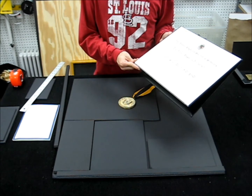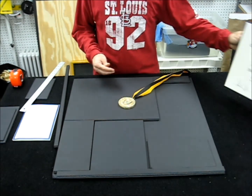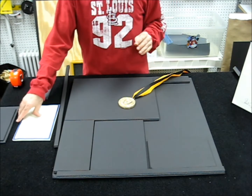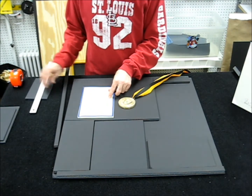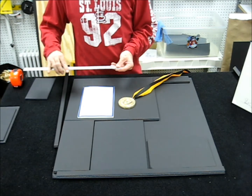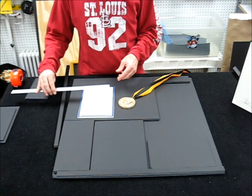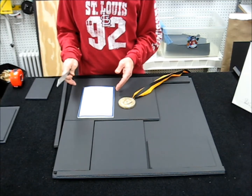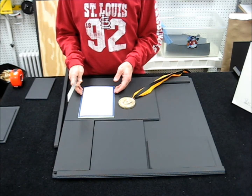So instead of 11 by 14, the window opening is going to be 10 and a half by 13 and a half. For the program book going into this layout, I'm actually going to go a sixteenth of an inch bigger on the width and height so that the window will be nice and snug and actually help hold the program in the position I want inside the layout.